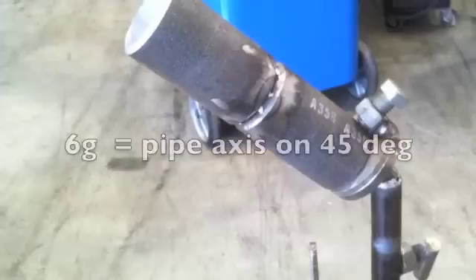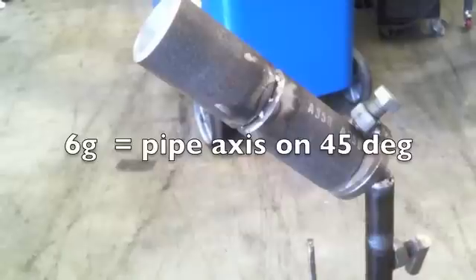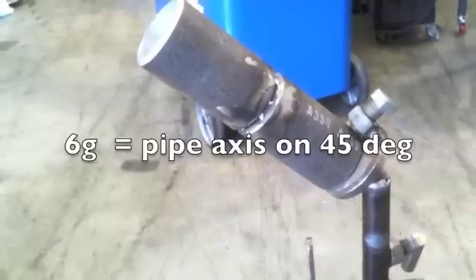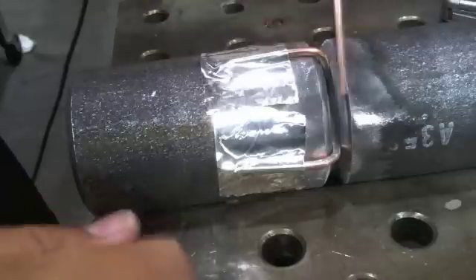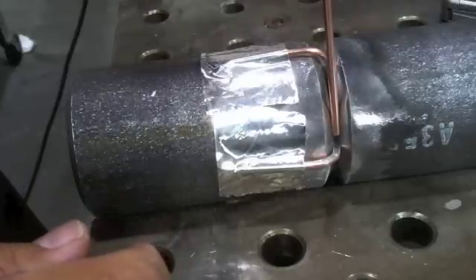Hey, this is Jody with WeldingTipsAndTricks.com. Today we're doing a 6G 2-inch Schedule 80 pipe and we're going to get the root pass in today, then take care of the hot pass and fill passes in future videos.